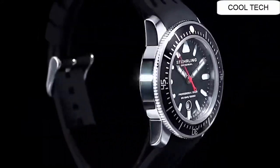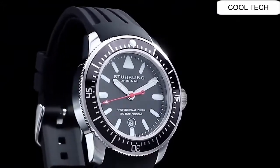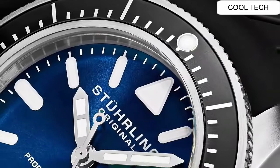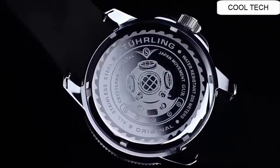Suitable for diving, swimming, and snorkeling. Bezel material: stainless steel. Bezel function: timing. Band width: 22mm. Band color: gray. Bezel material: stainless steel.